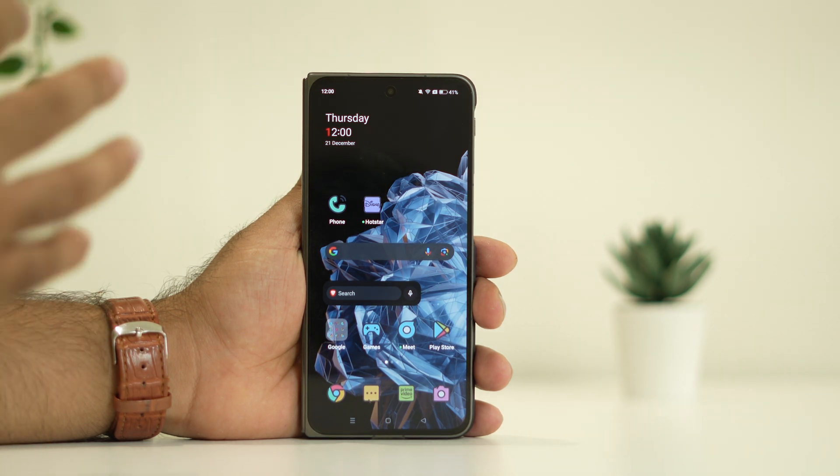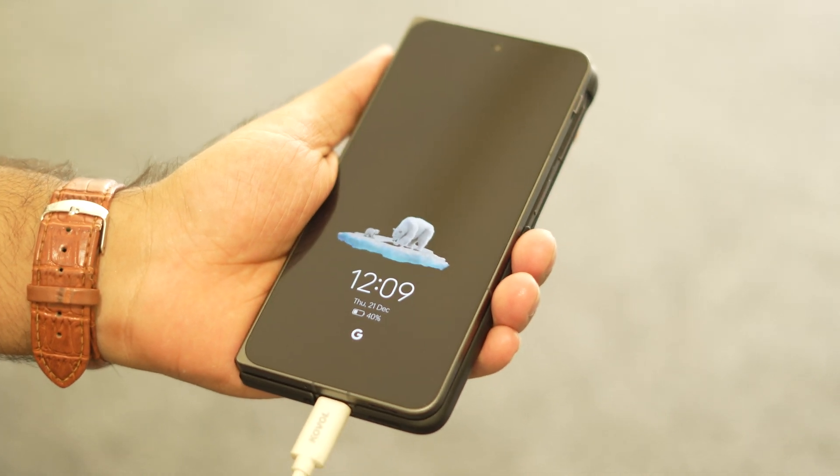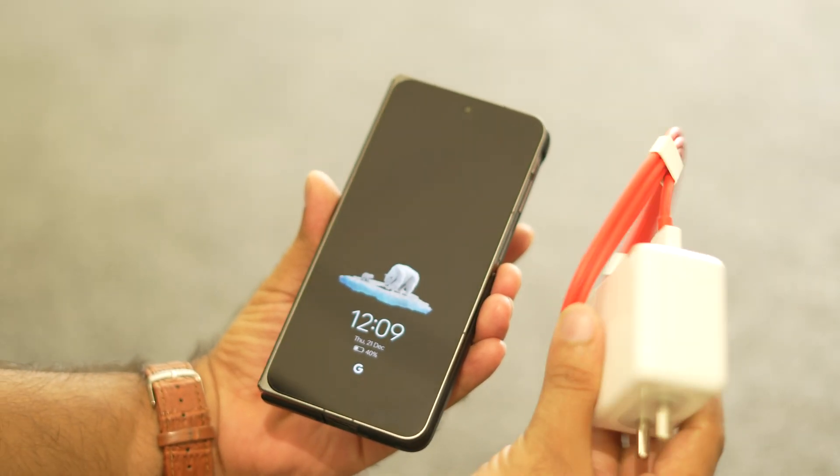That is to just connect your phone to the charger — that will be working fine. Because sometimes your phone might be completely drained out, which causes the issue. So just connect to the charger. You have to use the official charger and that will be working fine.